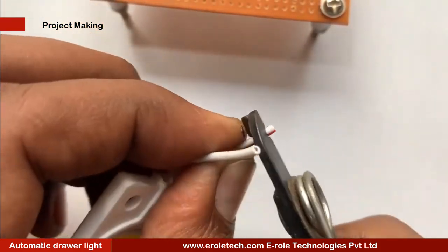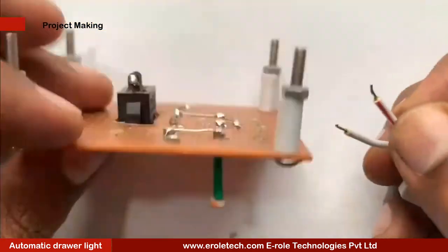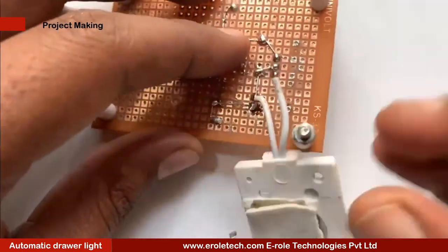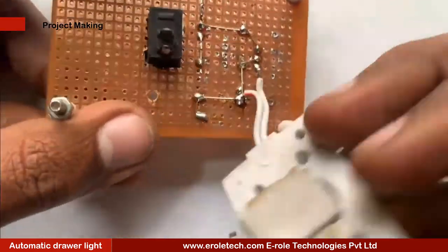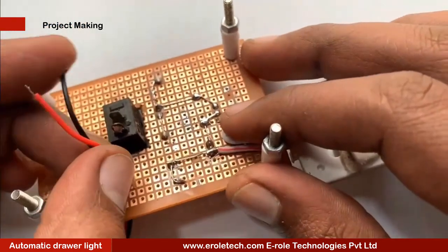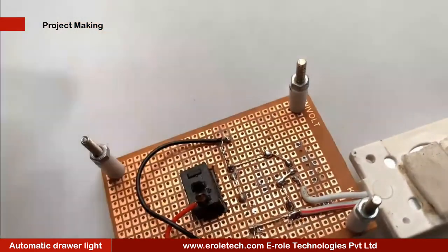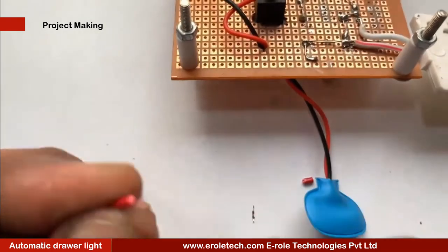We are using a yellow LED which will work on 9 volts. Connect its positive terminal with the positive supply voltage and the negative terminal with the transistor. Now we will make a hole for the battery connector. This battery connector is of PP3 type; in this connector the red wire is for positive and the black wire is for negative.